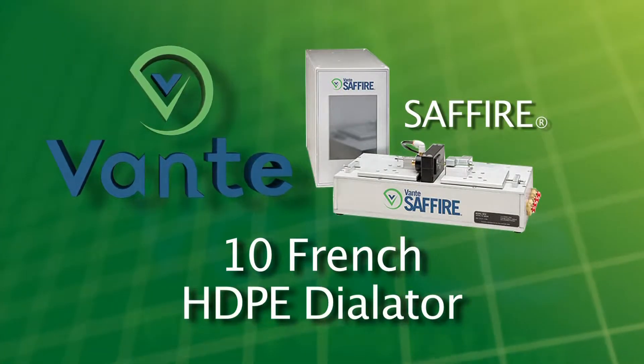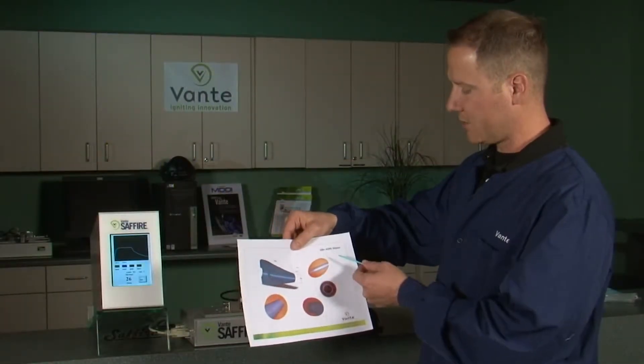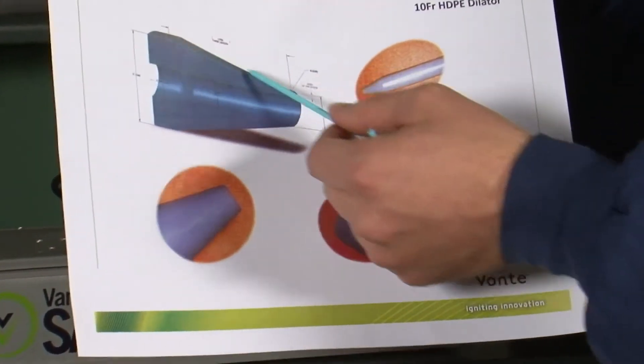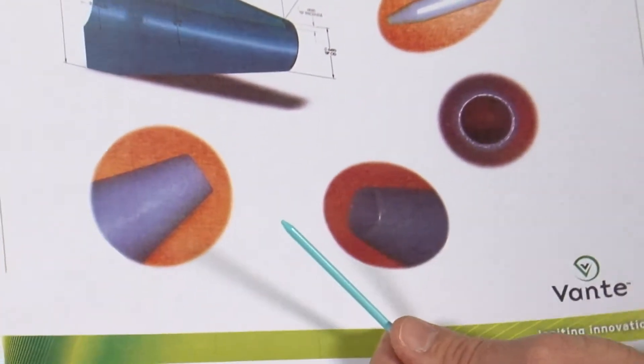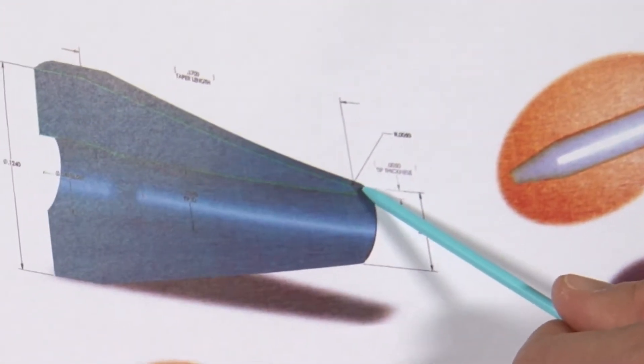The demonstration application we have here is a 10 French HDPE dilator. What we're going to be doing is putting a 125 thou taper on this catheter, bringing an 85 thou wall thickness down to a 5 thou wall at the tip.